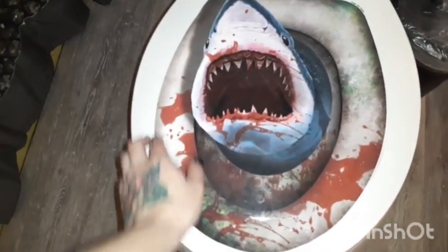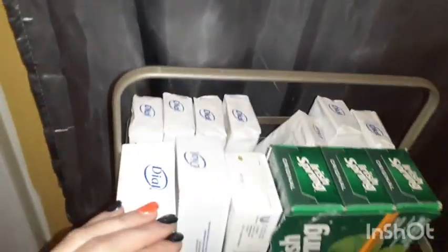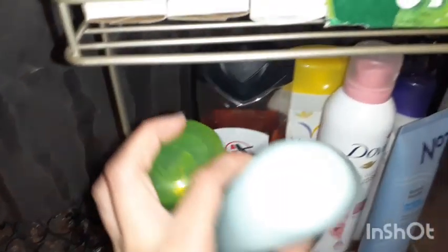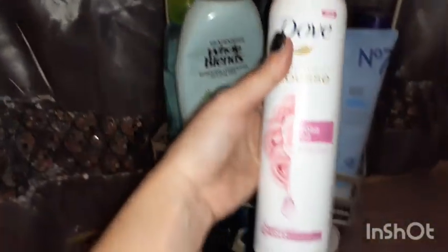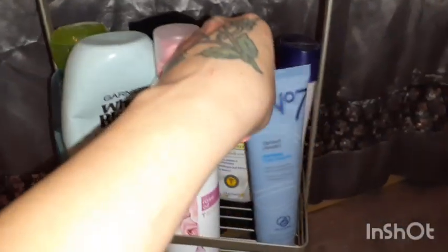I just wanted to show you guys this little Halloween sticker that my husband and daughter got to put on our toilet. And lastly, I picked up this little rack to set in my bathroom for all of my goodies — I just move it in front of the bathtub whenever I'm taking a bubble bath. I've got it filled up with all of our soaps, including a few of my husband's soaps, and on the second shelf I've got the shampoo and conditioner I'm using at the moment along with some body washes.